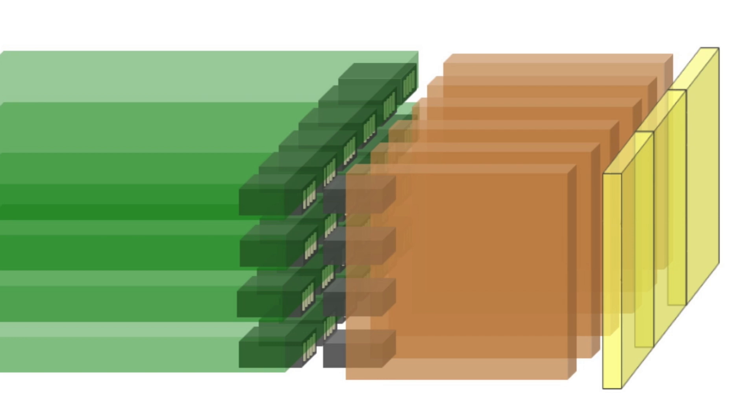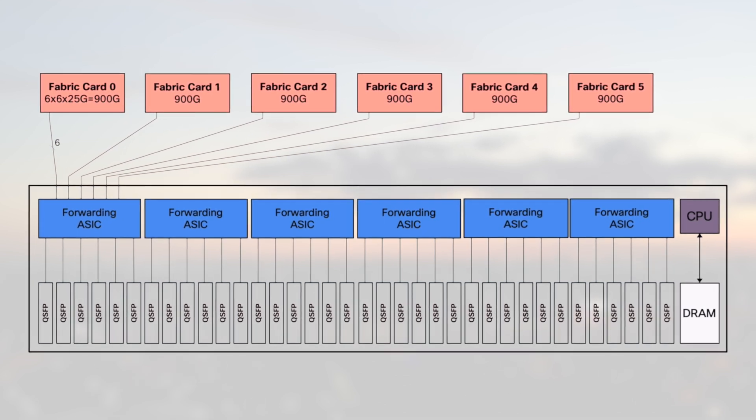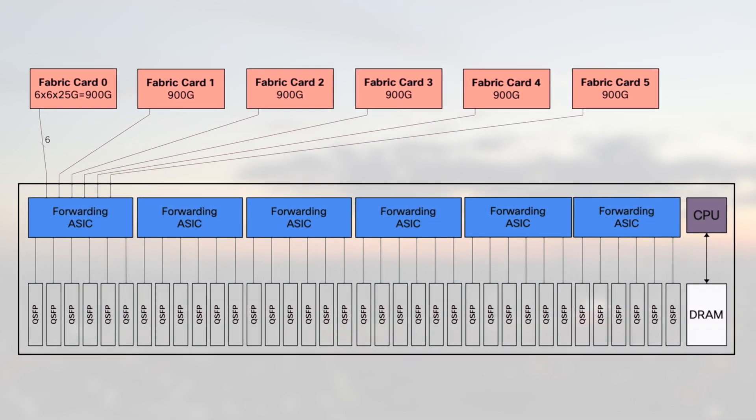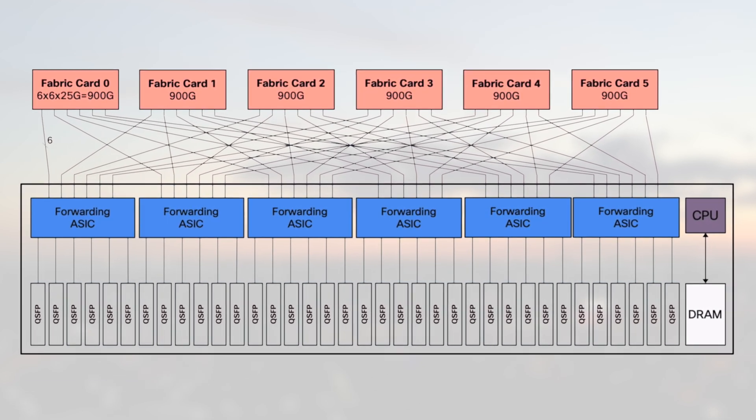For the following test, we will shut down electrically one of the six fabric cards to simplify the process, and we will check the impact on performance. Fabric cards are directly connected to the line cards — more precisely, all forwarding ASICs or NPUs are directly connected to all the fabric engines. So when you remove a fabric card, you potentially impact the forwarding capability of all the NPUs equally. Whether you have one line card, eight, or 16 inserted in the chassis, the impact per NPU will be the same, simply because internally it's a full mesh and everything is connected to everything.